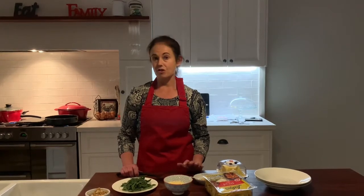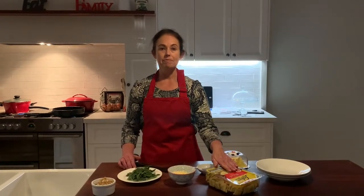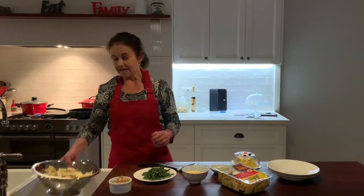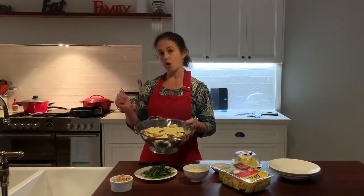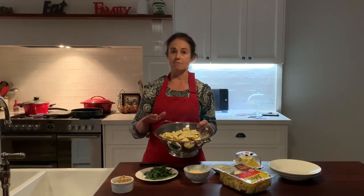Welcome back to my kitchen. Today we're going to be doing a ravioli recipe — one of those ones where you come home from work and you've got no idea what to cook but you've got some in the fridge. It's a sage butter and walnut recipe. First, what we need to do is bang some ravioli into a pot of boiling water. It's going to cook for about five to seven minutes.